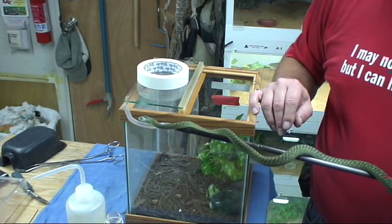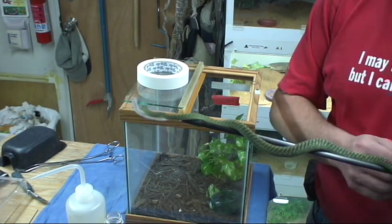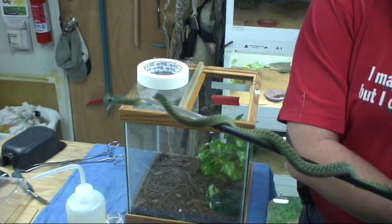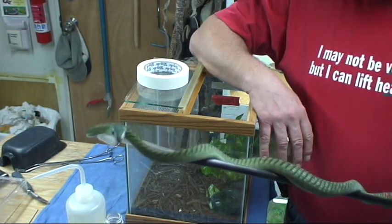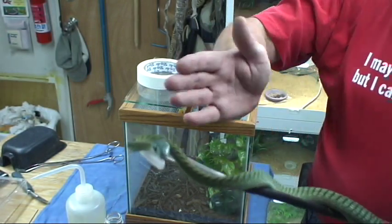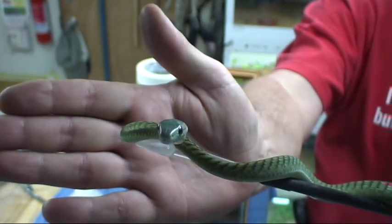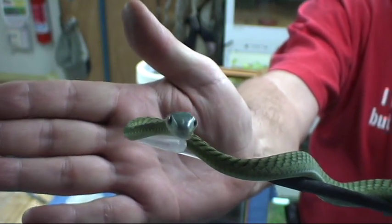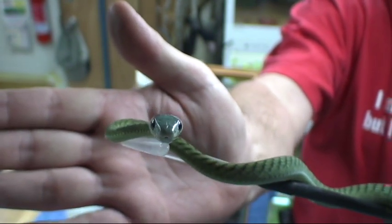Feeding is usually a minimum of twice a week, but generally speaking three times a week. I'm waiting for someone to accept delivery of a couple of snakes housed in one of the arboreal cages here — the young Wagler's is going away. But the problem is he thinks the payments for the snakes he purchased is like a 30-year mortgage, and this has been an ongoing issue for quite some time.